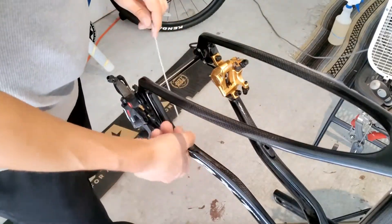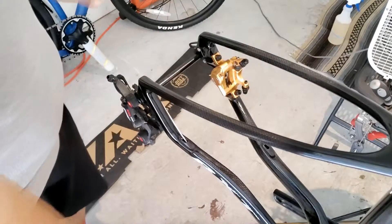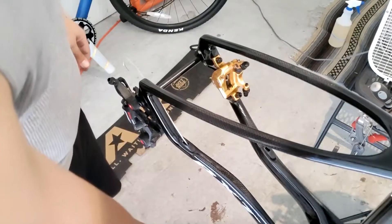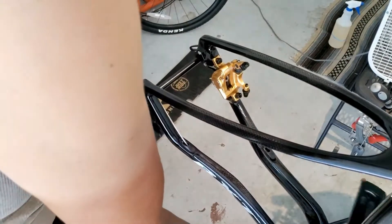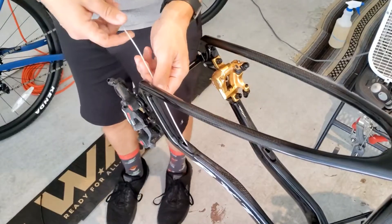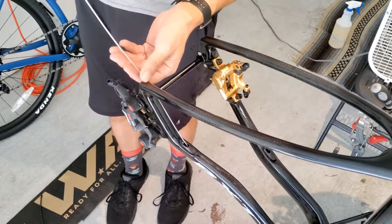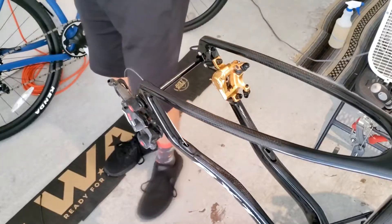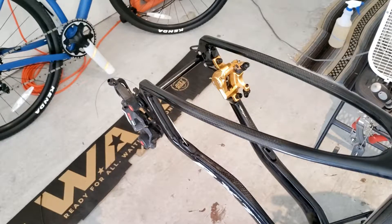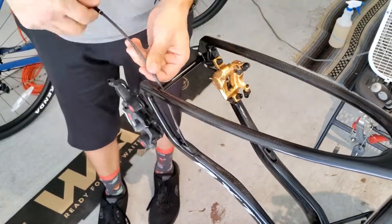Pretty much everything's already set to go. I already have the tubes run through the frame from the factory, so that's already done. All we're doing is reconnecting everything and putting everything back together. The only problem I think I might have is the chain line with this new 32-tooth chainring — that'll be something we have to check out once we get it all back together. Right now I'm just running cable. I reused the old cable that was on the other bike — there was only about 60 miles on the other bike, so there's no reason why I couldn't just reuse it.